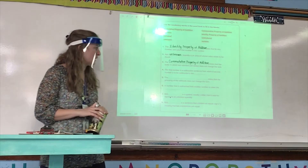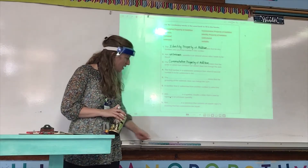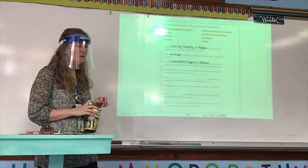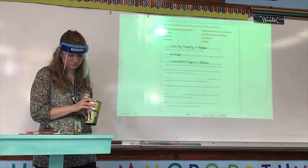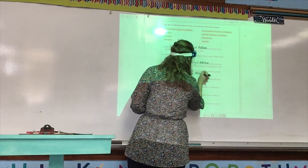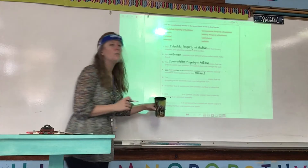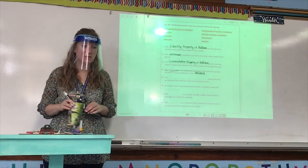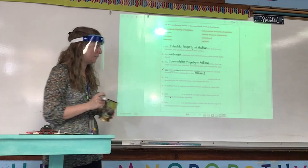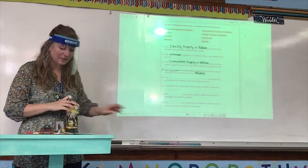Number four: the first number in a subtraction sentence from which a second number is to be subtracted is the — what, Carla? The minuend. Minuend. Remember, the most important part of that sentence is 'the first number in a subtraction sentence' — we know that's the minuend. If you got the answer incorrect, use your red pen to write a line through the number and a line through the incorrect word, and then write the correct answer on your extra sheet of paper.